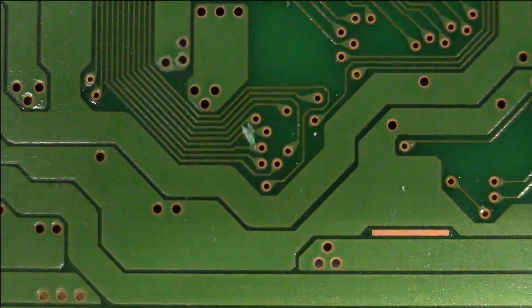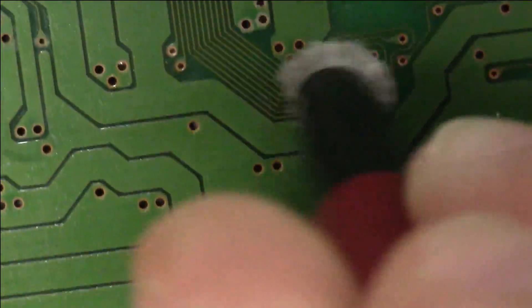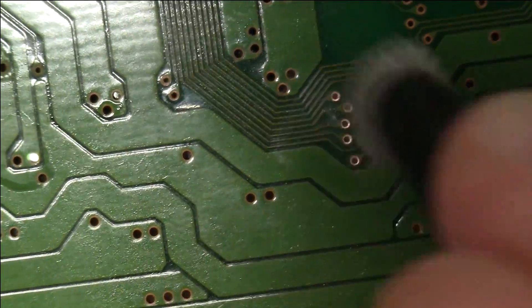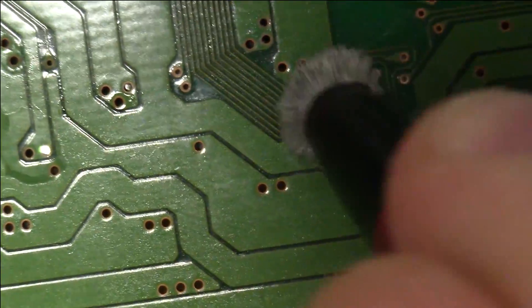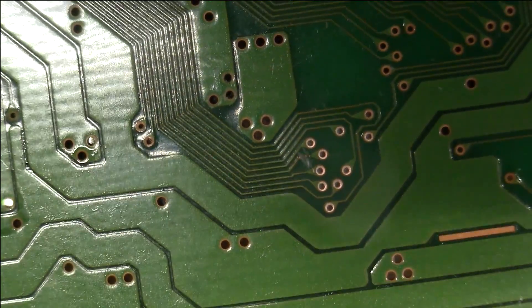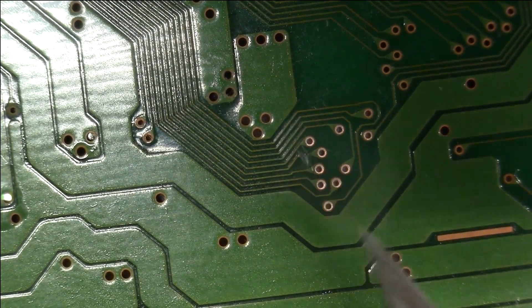Since we have the CPU interrupt line severed, let's take our fiberglass brush and remove that lacquer so we can get a good substrate to solder to. Making a few more passes — two, three, four, five. Now we're getting that nice copper shine. It's very clear that the lacquer has been removed in this area, and clearly not in the other areas. We're good to go there.